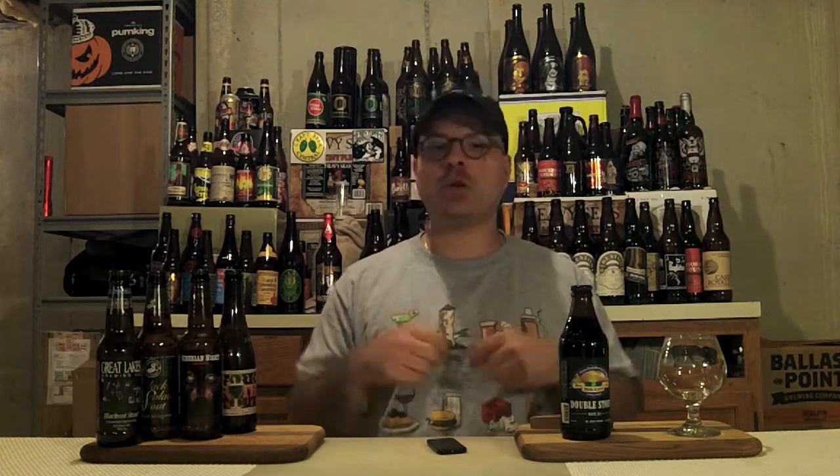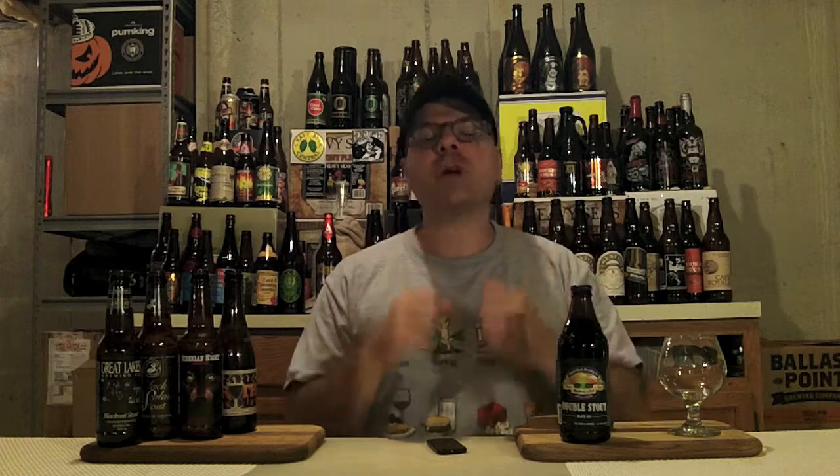And where am I going to go to find my kickback action today, my liquid happiness, a little bit of self-medication? I'm going to go to Green Flash Brewing Company out of San Diego, California, and soon also Norfolk, Virginia. I'm going to have their Double Stout. Now this is an Imperial Stout — it's a year-round serving, 8.8% ABV and 45 IBUs.